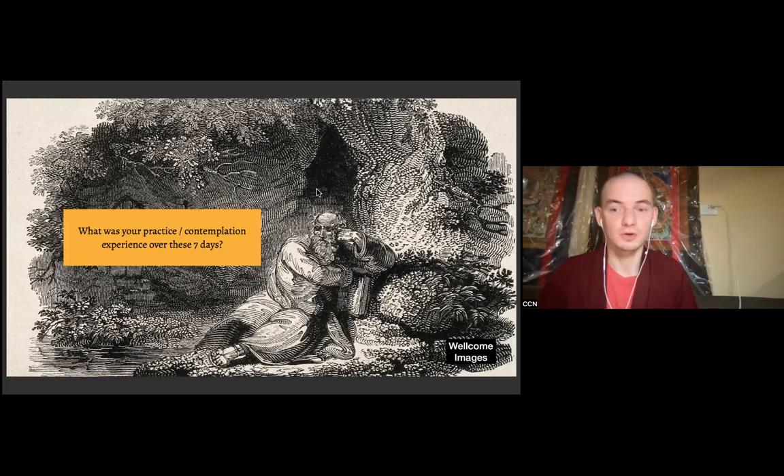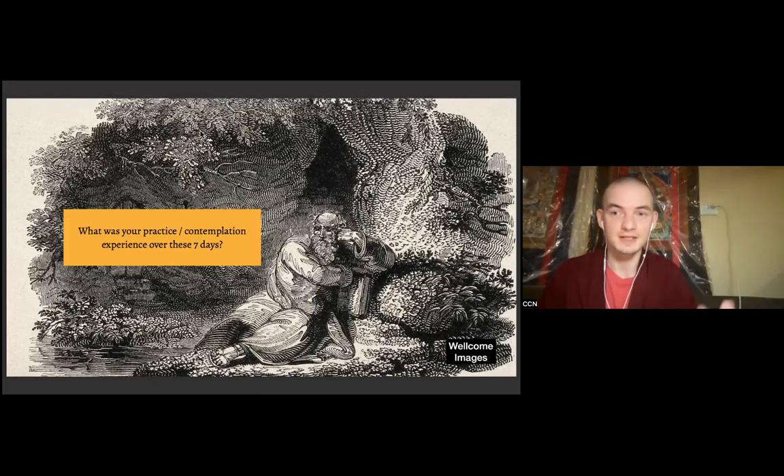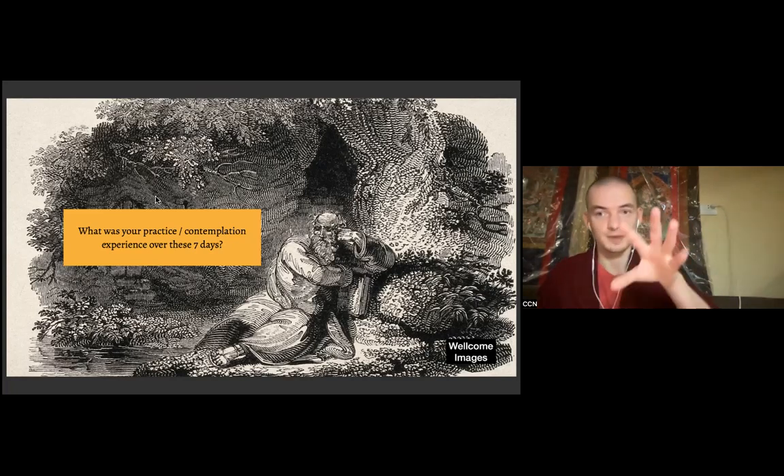I'm very grateful for all the observations offered so far. All of this has been very pertinent, and I hope my responses have been somewhat helpful and encouraging. The last thing I want to do is discourage anyone from these practices. In the spirit of our first session, let's take a five-minute break so we can freshen up, and in exactly five minutes we'll come back and continue going into the material for this specific session.